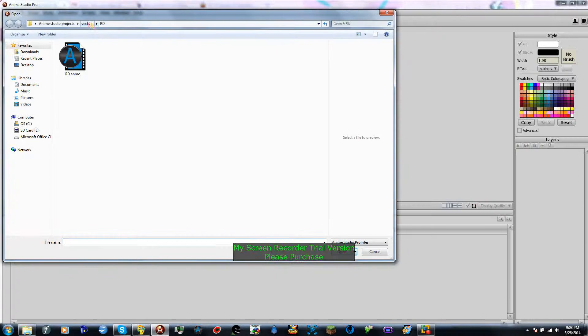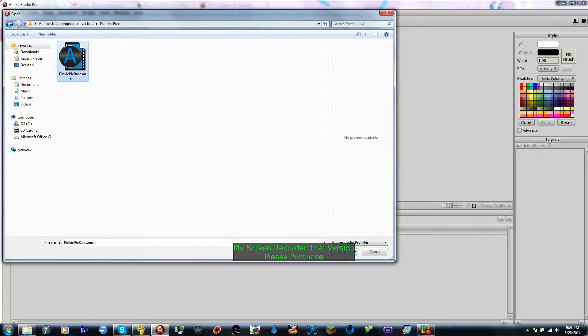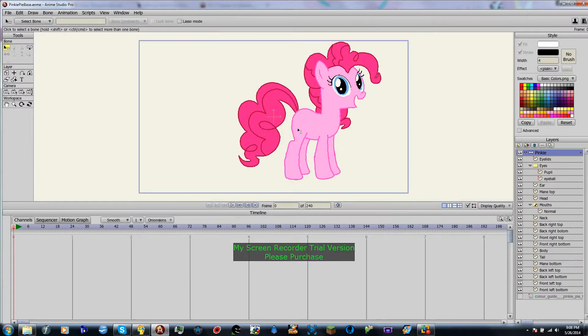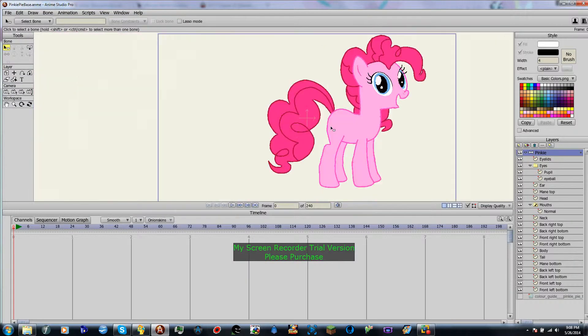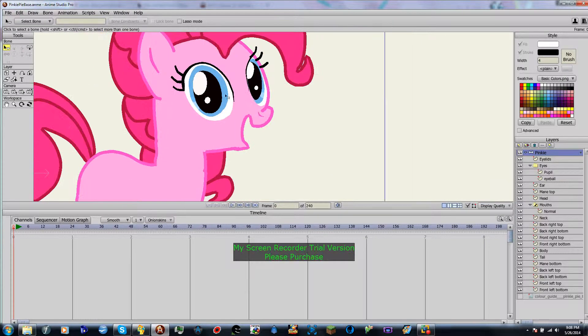Today we are going to continue our pointy point thingamabobber and jigger. Last time we covered the eyes, which as you can see, does not look half bad.